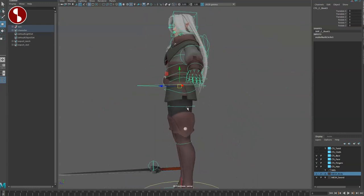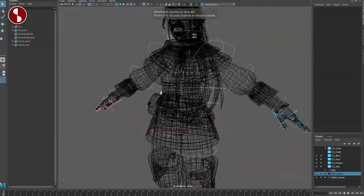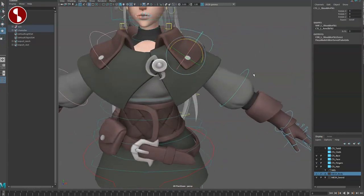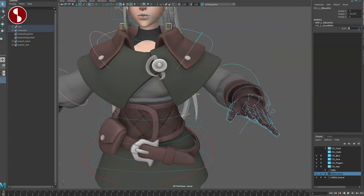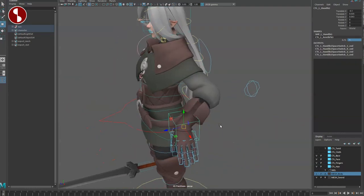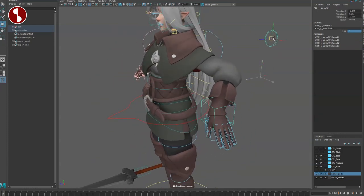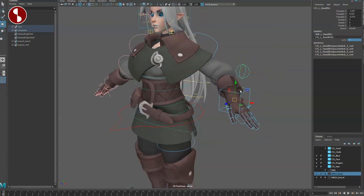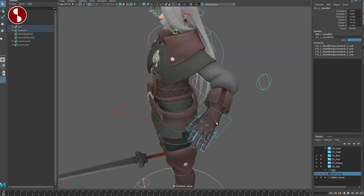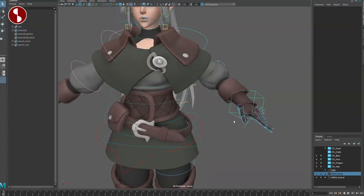The channel controls are all very straightforward — nothing hidden either. You do have your arm controls and the same thing applies: you can select all of these and always have an IK/FK control. Switching to IK, you can see the handle here and the wrist is locked by default to follow like sticky IK. There's no channel control for the elbow, but you can change the wrist rotation on the same controller — some people prefer it separate, but I actually like it on one.